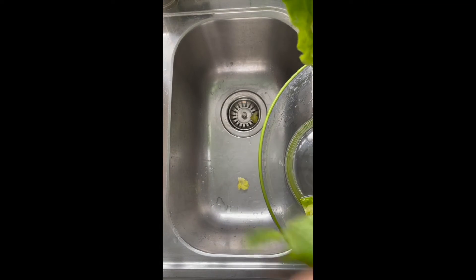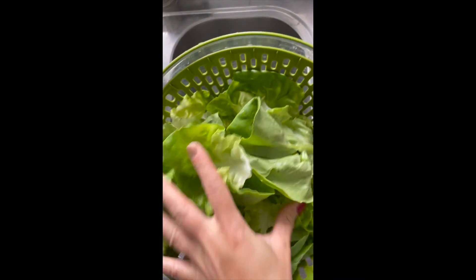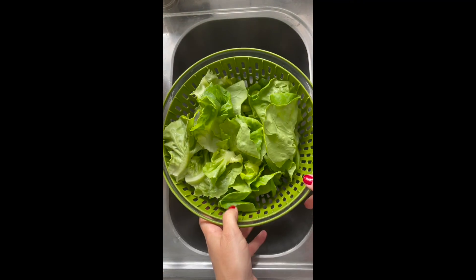Basically, you just want to be very delicate. That's it — your lettuce is ready to go. You can make a delicious salad, use it on burgers, any way that you like. Enjoy!